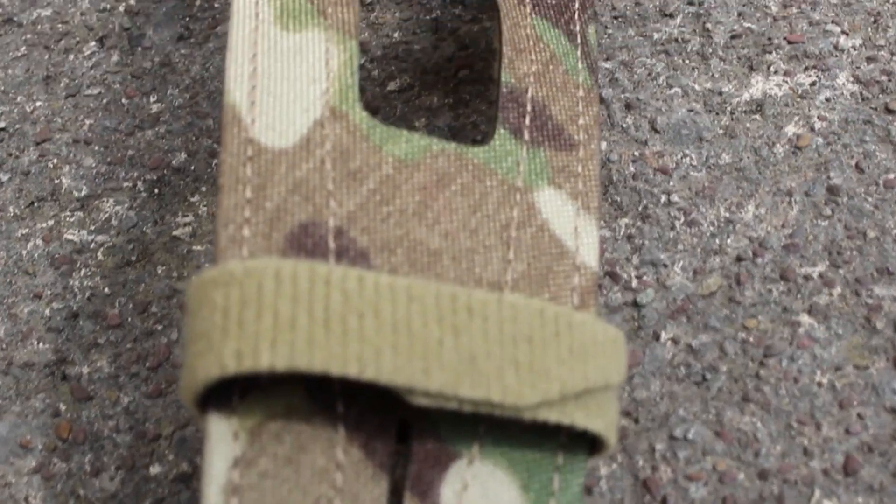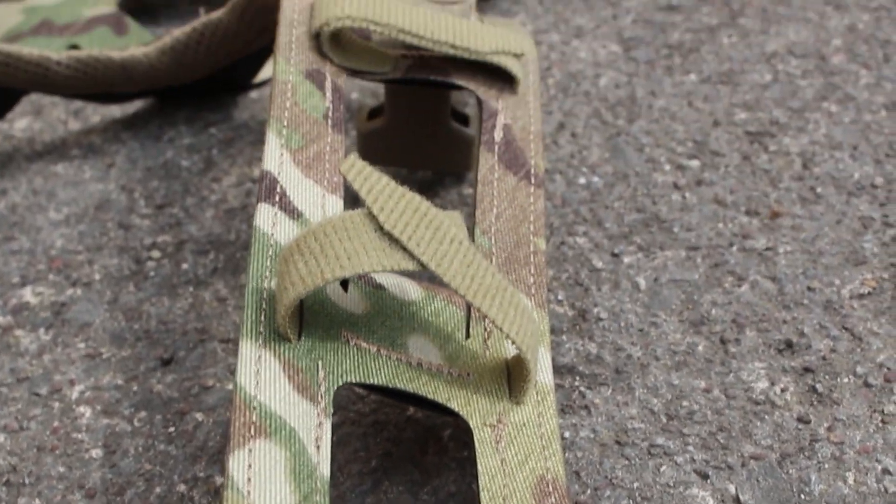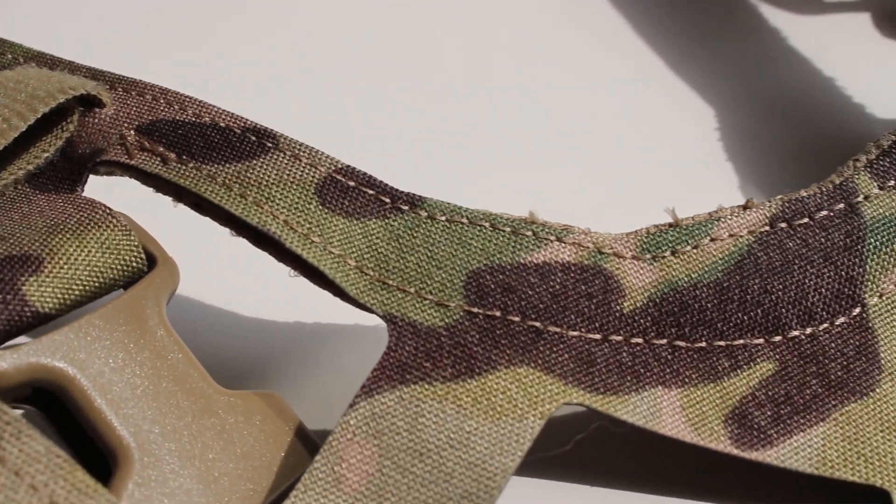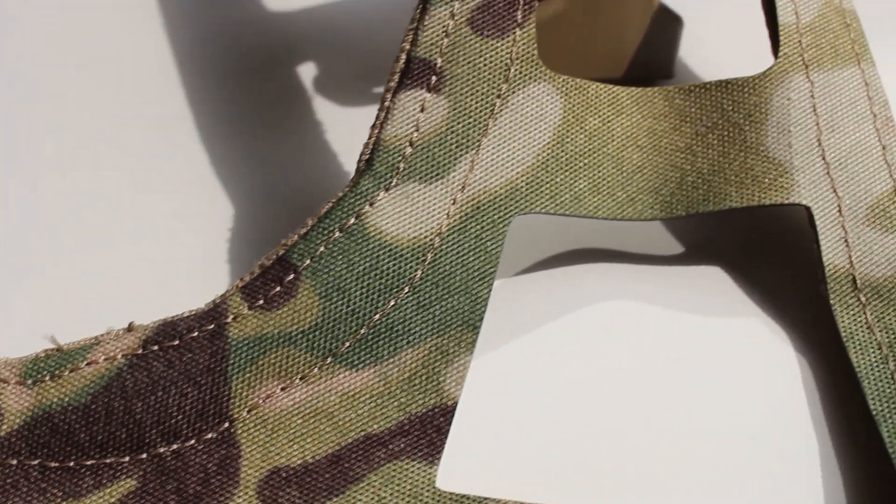It also has an area for comms routing or running a hydro bladder tube. At the back it has a space where you're able to put some ITW buckles on it, allowing you to clip in compatible backpacks. The AVS backpack would likely fit on this, which is a very nice bonus — I haven't seen many chest rig harnesses do that.